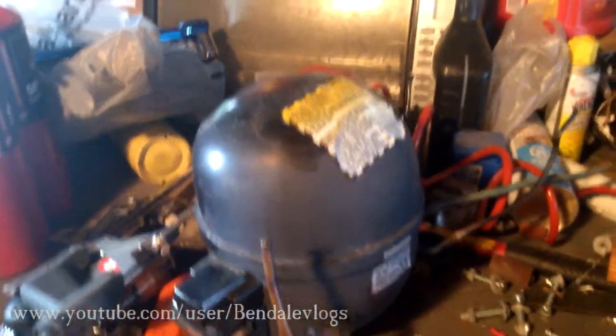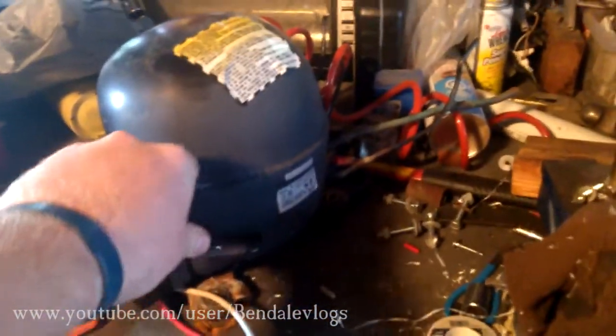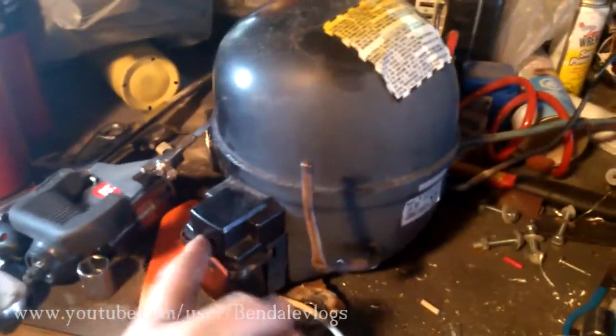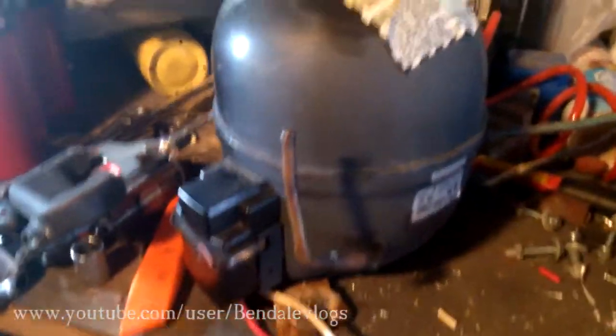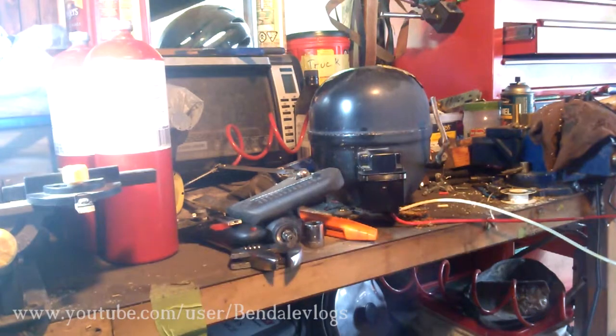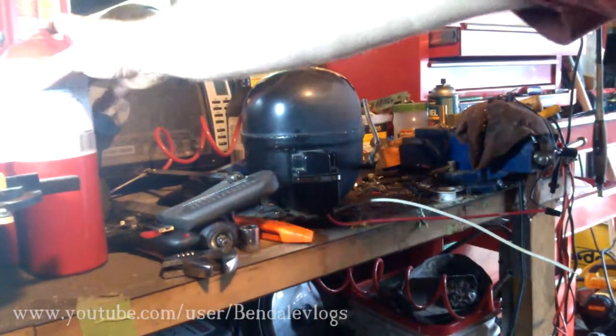So I figured this would be a good opportunity to give you a quick overview of the refrigeration compressor, explain what some of the tubes do, and we'll have a look at our unit here. Make sure you can see what's going on — it's not too bright, I'll just move that.